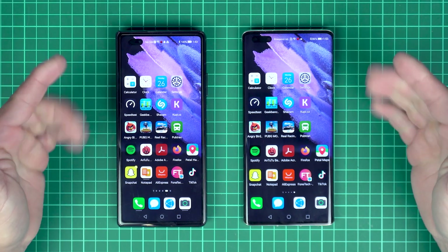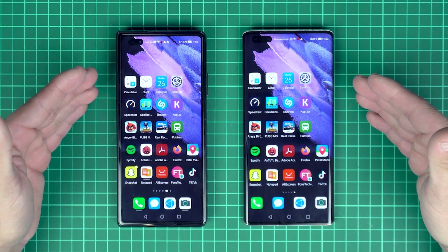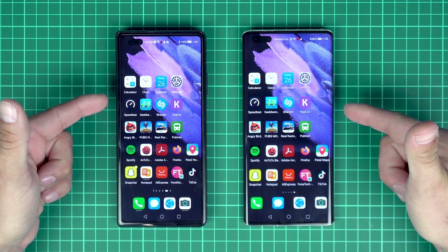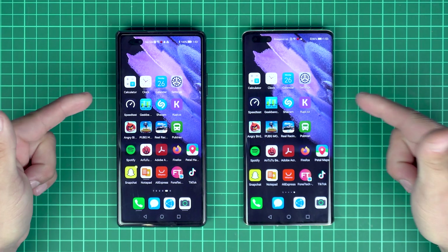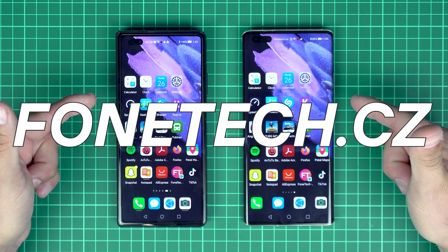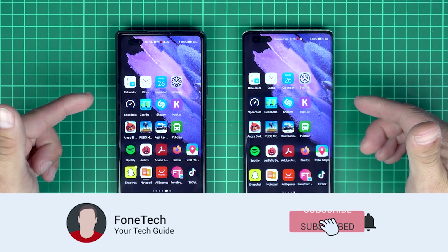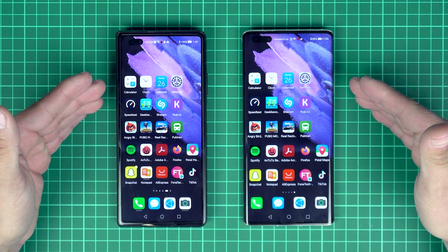Hey, what's up bros, it's Fontej here. I hope everybody's safe and healthy. Today we are going to do a speed test between HarmonyOS 2 versus EMUI 11 with Android 10. Before we start, please go to my website fontej.cz, and if you haven't already, subscribe to my channel for more content like this. Thank you so much, and now let's go.